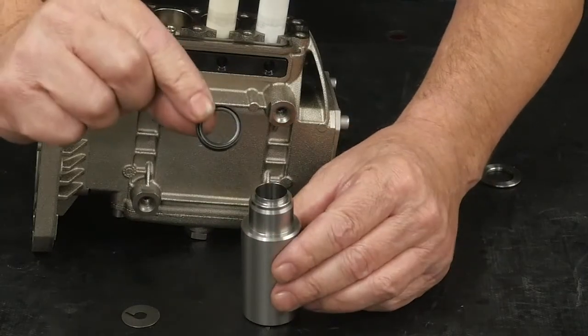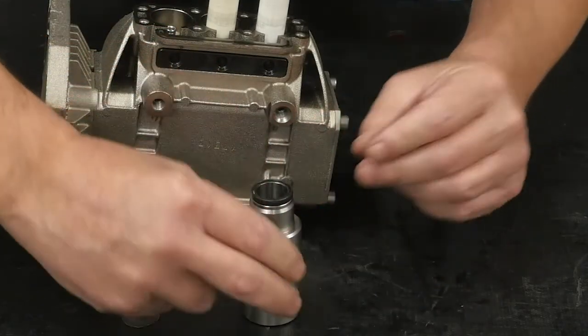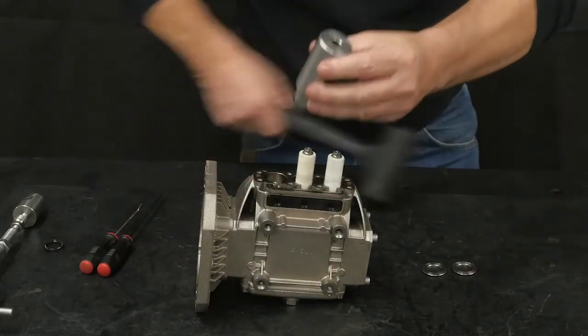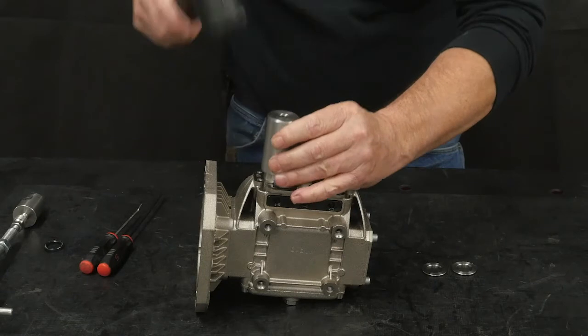Install a new seal spring side down onto the insertion tool. Insert the insertion tool and use a soft rubber mallet to fully insert the new oil seal.